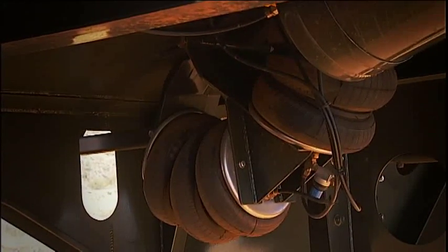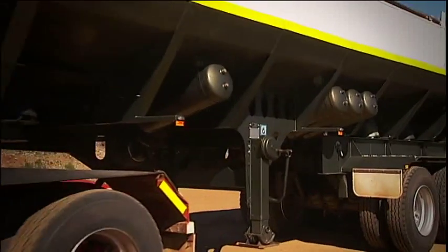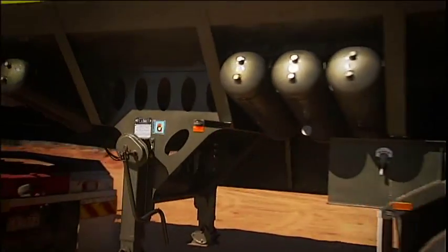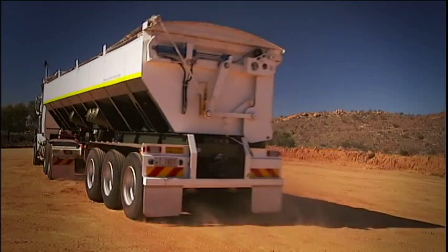Whether you're operating a single, double or triple trailer system, Airtip is the right choice for your business. The Airtip system offers operators a clean, efficient and economical alternative to outmoded hydraulic tippers. Airtip — future-proofing your business.